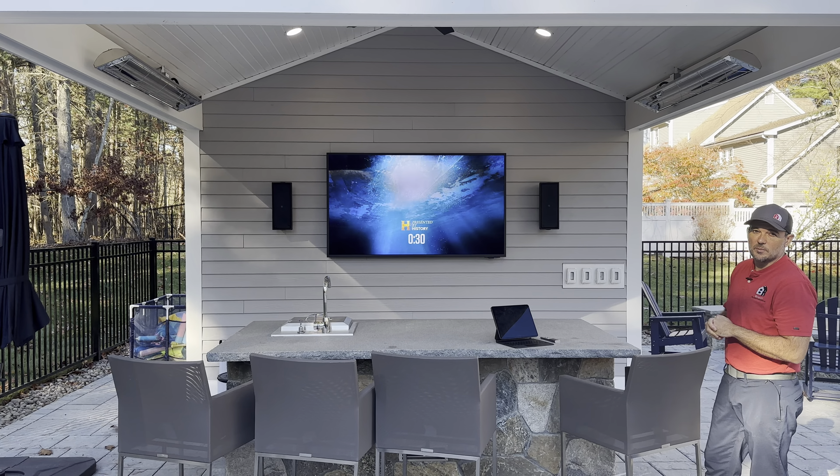The way we've set up this system is they have a rack in the basement that has all the controls down there. But the Samsung remote allows you to get full control of this system. There is a Roku inside, there is a Denon receiver controlling the speakers, and then the TV — all controlled by one remote.